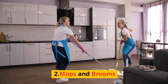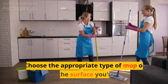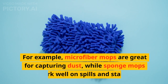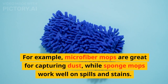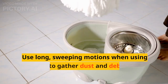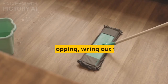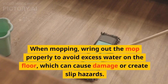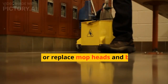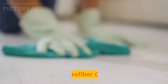2. Mops and Brooms. Mops and brooms are essential for floor cleaning and dusting. Choose the appropriate type of mop or broom for the surface you're cleaning. For example, microfiber mops are great for capturing dust, while sponge mops work well on spills and stains. Use long, sweeping motions when using a broom to gather dust and debris into a pile. When mopping, wring out the mop properly to avoid excess water on the floor, which can cause damage or create slip hazards. Clean or replace mop heads and broom bristles regularly to maintain their effectiveness.